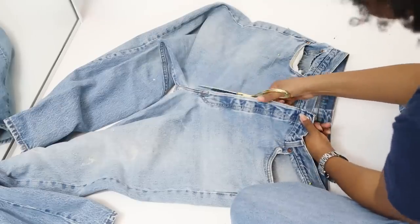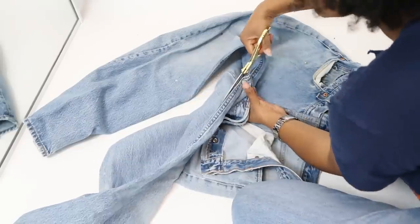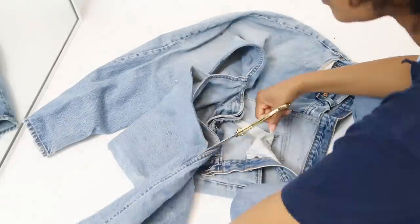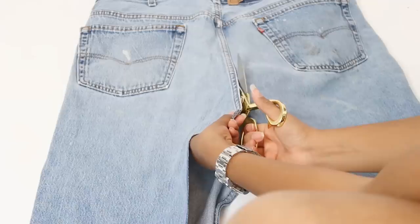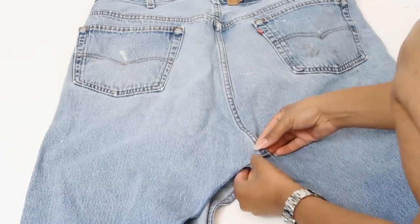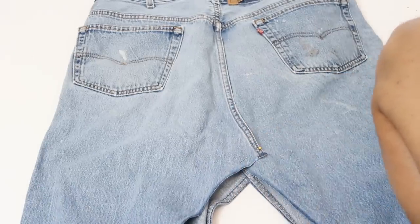Now let's do the skirt. For this one you do it the same way except when you cut down the fly you'll keep cutting along the flat fell seam all the way down the inside leg seam. You'll also cut along the flat fell seam in the back, overlay it on top of the other side, and pin it down flat.